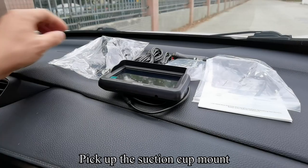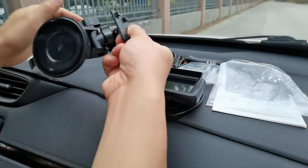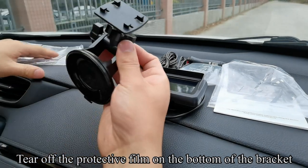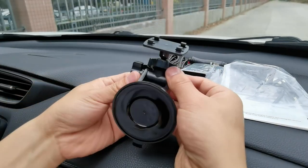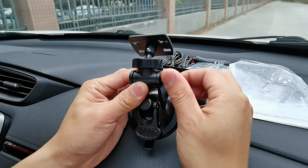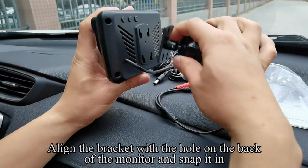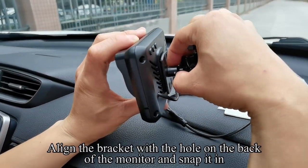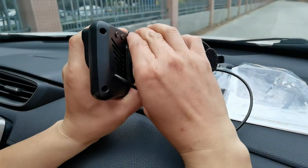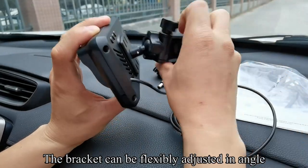Pick up the suction cup mount. Tear off the protective film on the bottom of the bracket. Loosen the screws of the bracket. Align the bracket with the hole on the back of the monitor and snap it in. The bracket can be flexibly adjusted in angle.